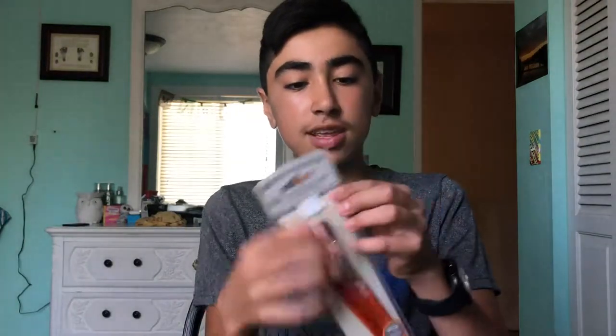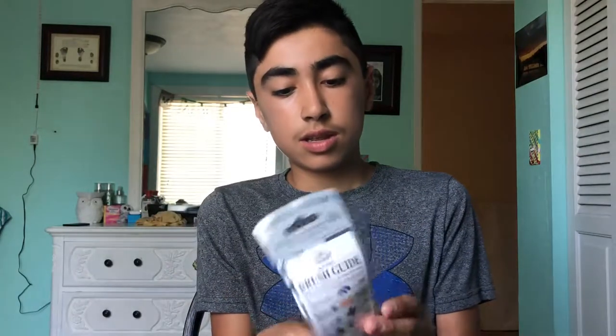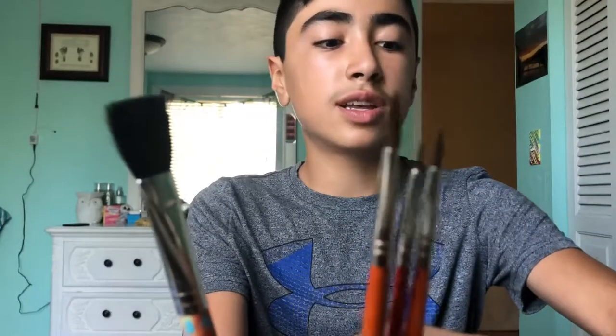And then I have a bunch of paints — I forgot to grab the brushes so I'll be right back. Okay, these are the brushes I have. I take them out: there's a really thick brush and then three thinner brushes.